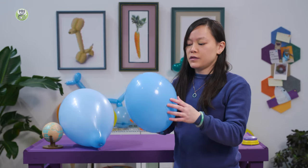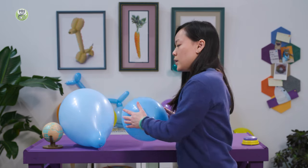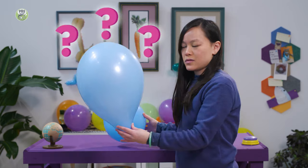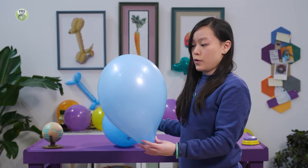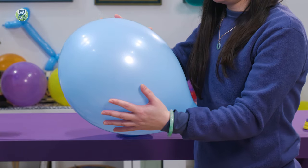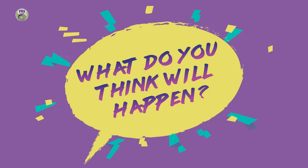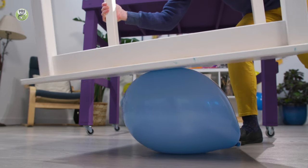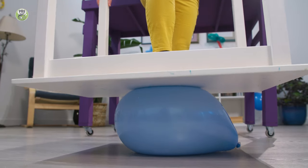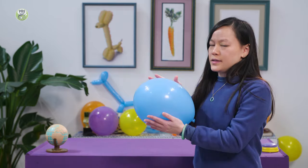Well, that's because this balloon's only partially inflated — it's not all the way blown up with air, so it has some room to squish. But this balloon is a lot more full of air, a lot more inflated, and it doesn't squish as much. So what do you think's going to happen when I try to stand on this balloon? You might want to cover your ears for this. That was loud, and it definitely popped.